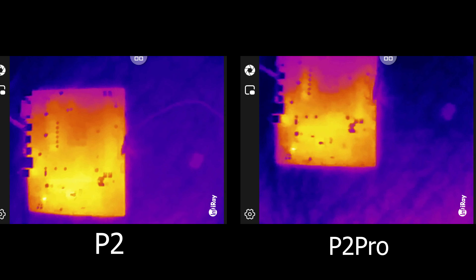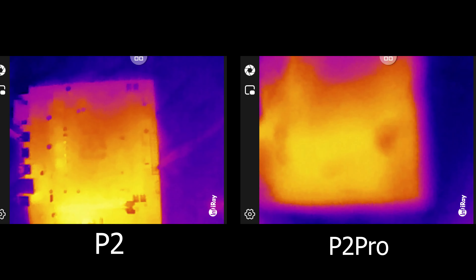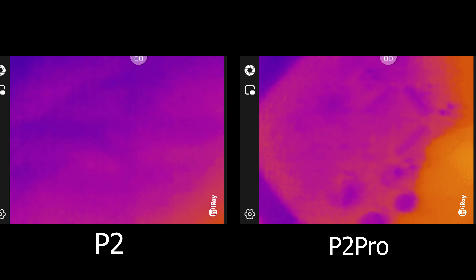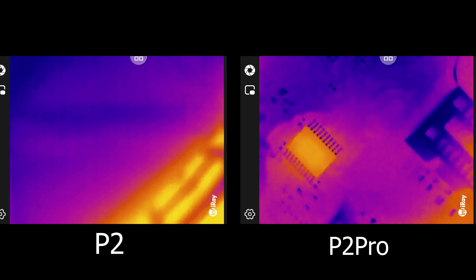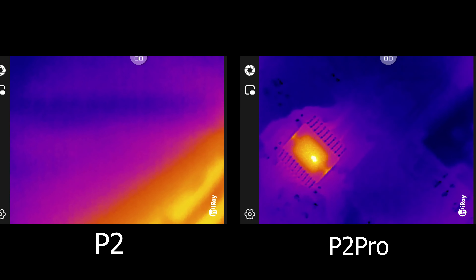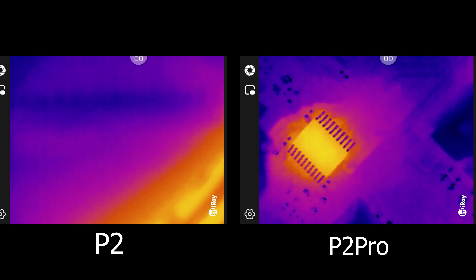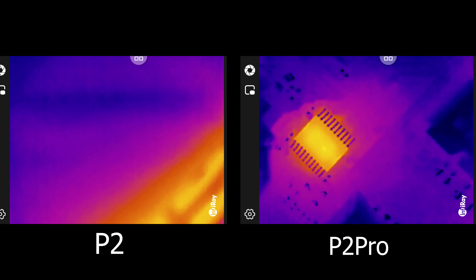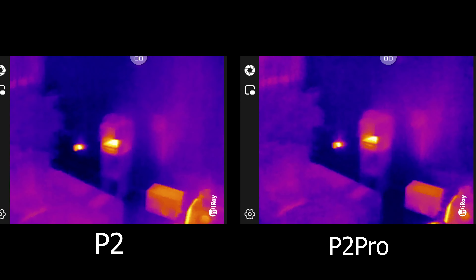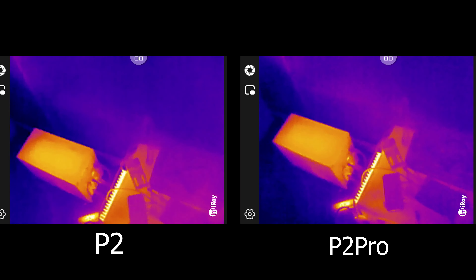You can see the hot component but you cannot clearly see which part it is on the motherboard. So you definitely need the teleconverter lens. Now putting it on the P2 Pro and getting closer — as you can see on the P2 Pro, you can immediately and clearly see which component it is. This component is a small chip, about 5mm across — very small, but you can see it big and clearly. So if you repair phones, the teleconverter lens is going to be exceptionally useful for this device.